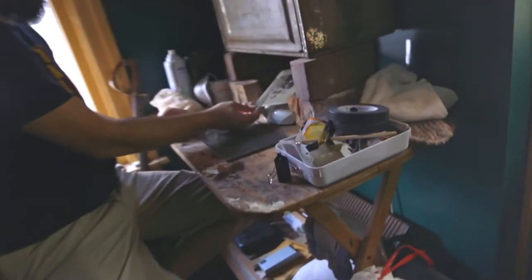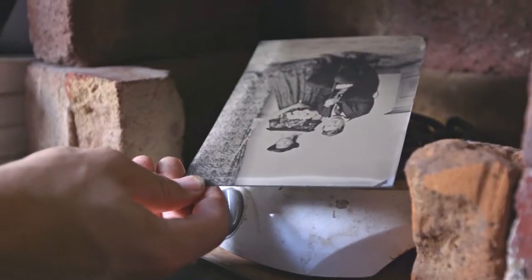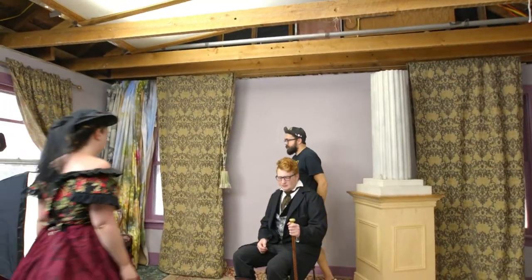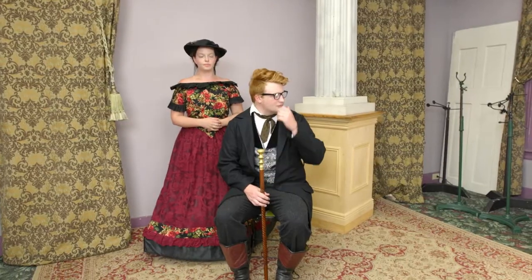My name is Dave. I run Victorian Photography Studio right here in Gettysburg. I'm a 19th century wet plate photographer. We use original camera lenses in rebuilt boxes, and we use original period recipes to create as close as we can to reproducing an original tin type photo.